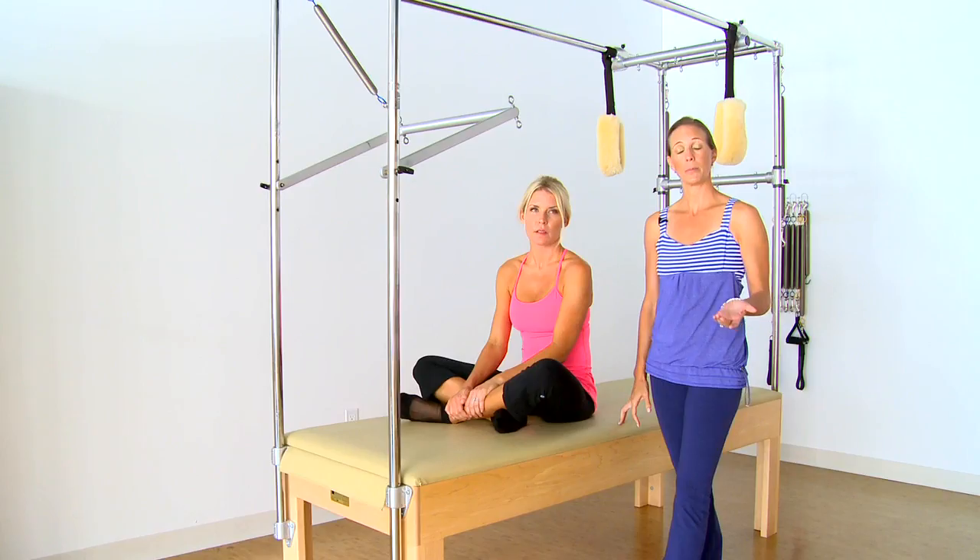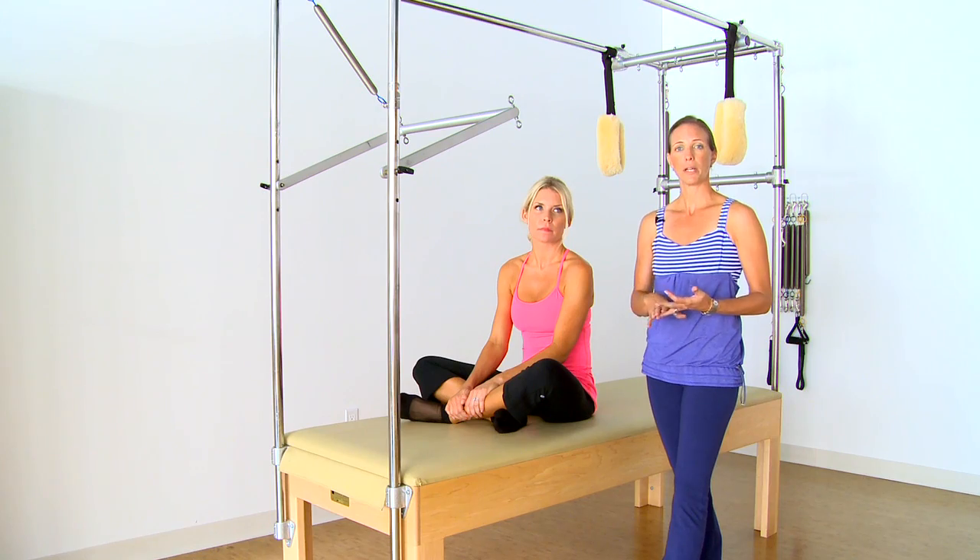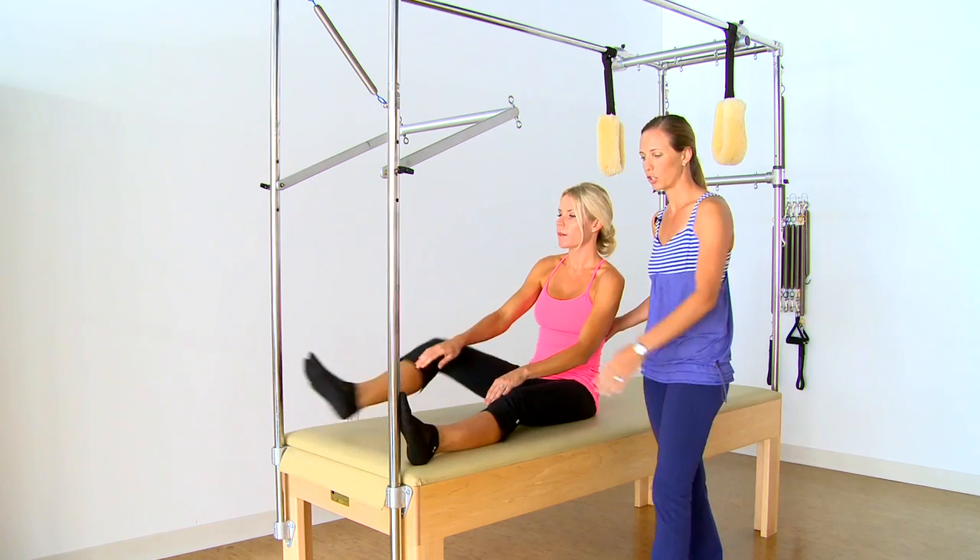The first exercise we're going to demonstrate is a great rehabilitation exercise. It helps improve spinal mobility for people that may have just had back surgery or are recovering from a back injury. It's also great for athletes — golfers, tennis players, people that need a lot of rotation in their sport. We're going to start on the trapeze table.